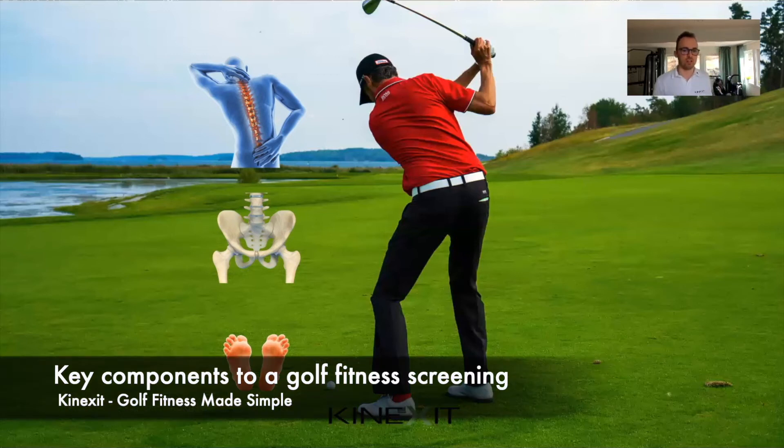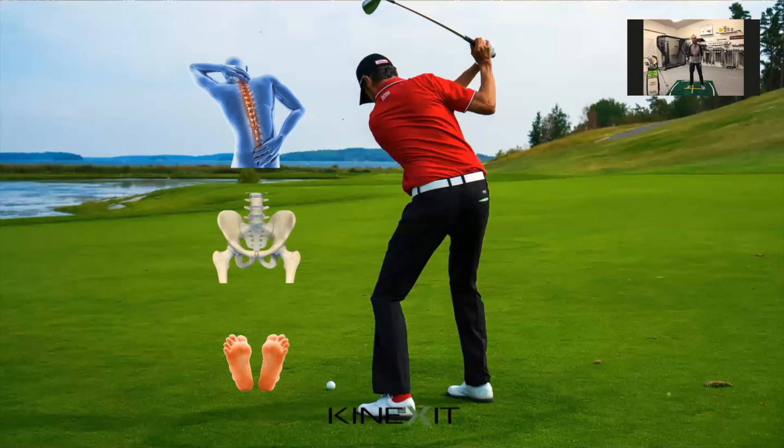So what are the things you look for when it comes to screening? First and foremost, foot and ankle mobility — being able to stay in posture and use the ground properly. If we lack that, if there's a leakage in energy transfer down at the feet level, it's not going to be easier coming up.